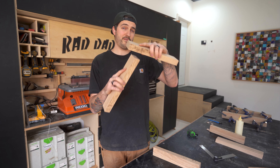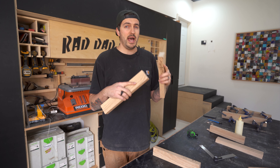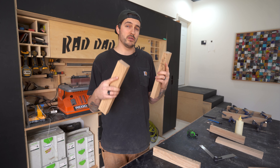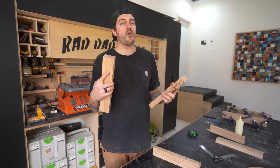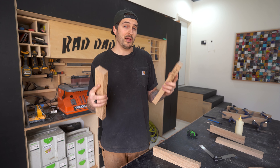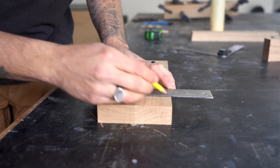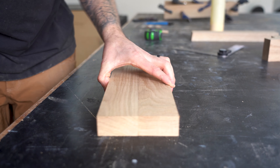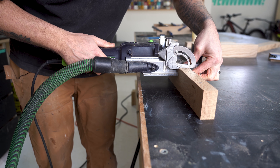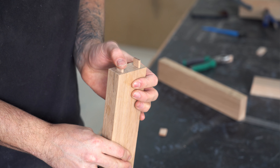Now most of the A-frame parts are cut, I can start dry assembling them together. To keep this bench as simple as possible, for the most part I'm going to be using my domino for joinery — and I know not everyone has a domino, so glue, screws, and plugs will be just as effective. I made a mark three quarters in from either side on the underside of the top piece, then using my domino I cut dominoes into the top of the legs and the inside of the top section to join the two together.